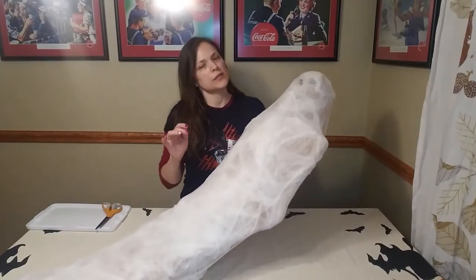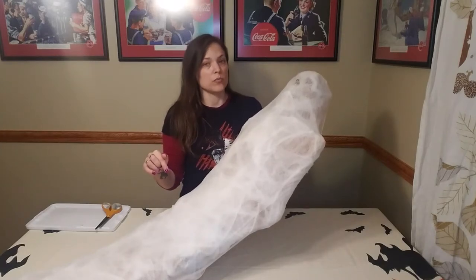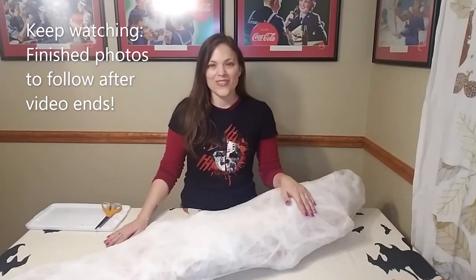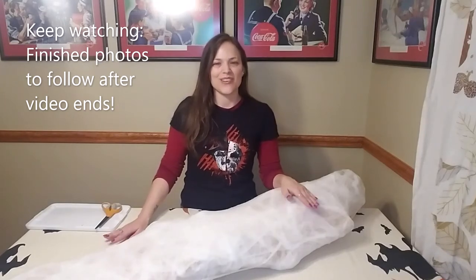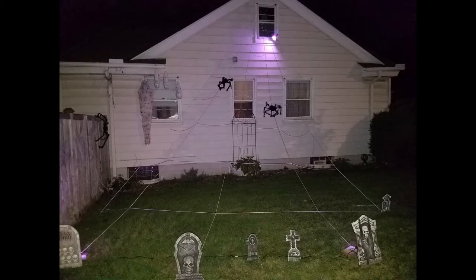There you have it — our spider victim desiccated corpse. I still need to add baby spiders to him, then I'll hang him outside tomorrow. I'll get some photos so you can see what he looks like in his natural environment next to that 25-foot spiderweb. Let me know if you have any questions in the comments below. You can follow me on Facebook — I am Bad Dream Cosplay. Have a great night and happy haunting this Halloween! As promised, a photo of the completed desiccated corpse project — it's hanging on the side of my home from an S-hook. I think it adds a lot and really brings together the whole spider infestation look I was going for. Thanks for watching!